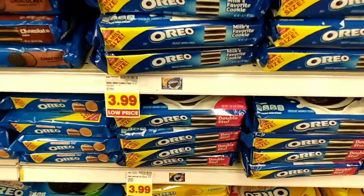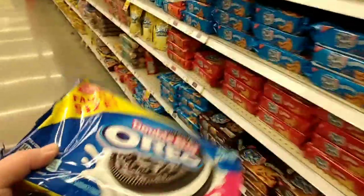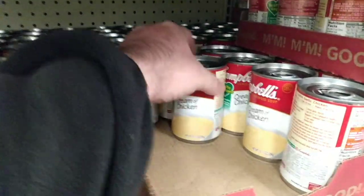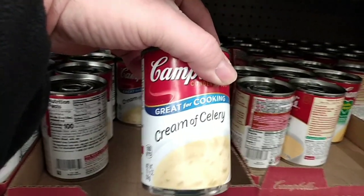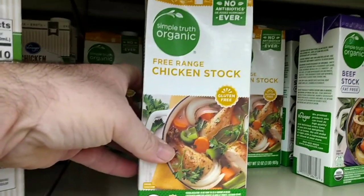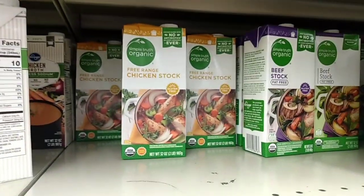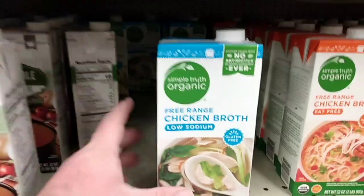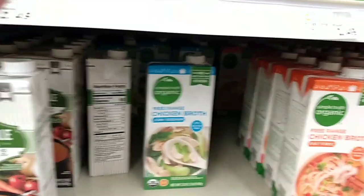Okay so I'm here at the grocery store. The most important ingredient to chicken and dumplings is a big bag of double stuffed Oreos - just kidding, but I'm getting those because they're awesome. For this recipe you will need a can of cream of chicken and a can of cream of celery - it really adds to the flavor. Now I already have a box of this, but this is the kind of chicken stock we get. We get the organic free-range chicken stock - the Simply Truth organic low sodium chicken broth. We try to go for low sodium if they have it, but regular works just fine.